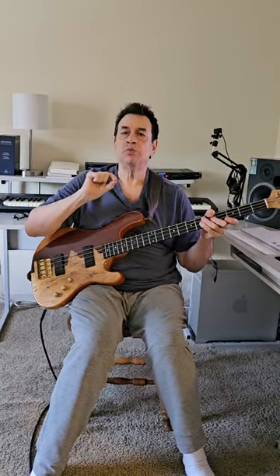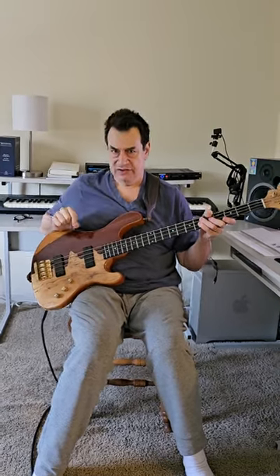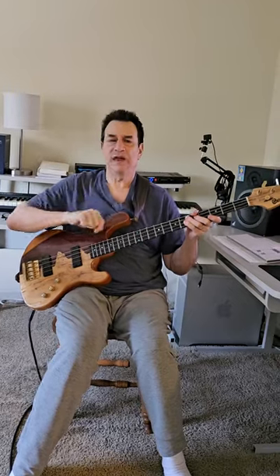Practicing little pieces of academic perfection each week, that's what makes us better bass players. And doing it in 12 keys, you almost can't beat it.